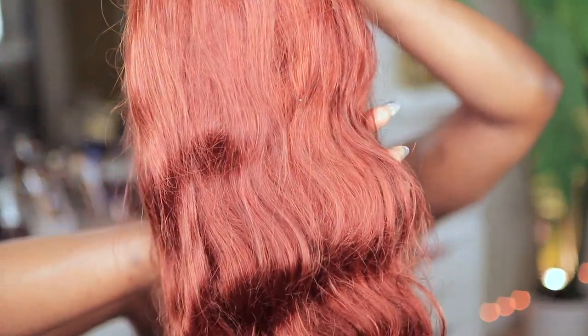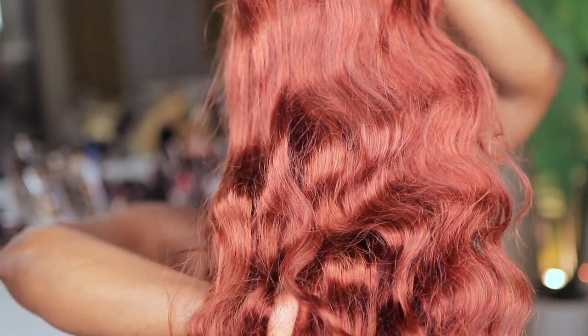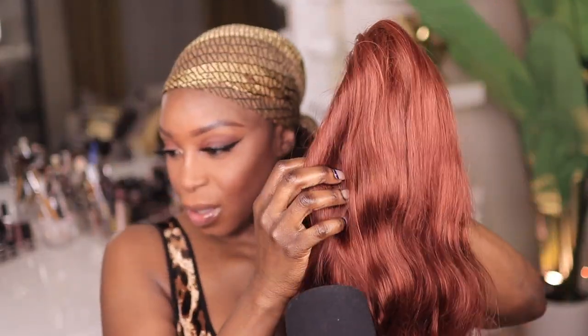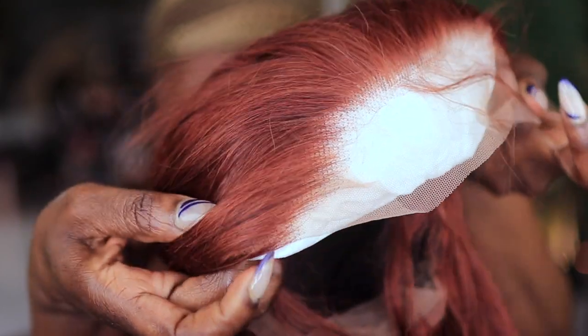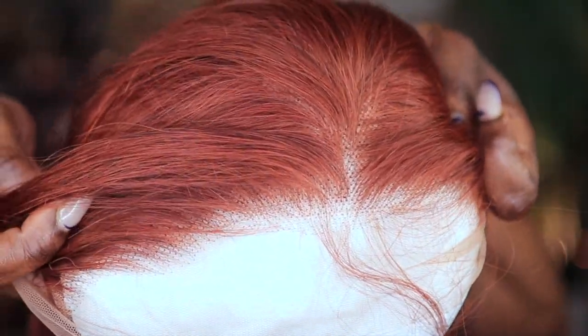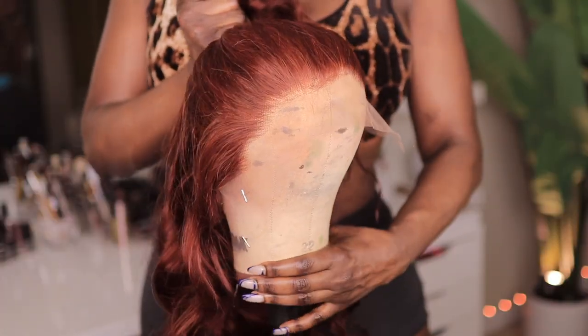I'm really excited about installing this unit. Auburn has become my new favorite color. This unit is from Hermosa Hair — it's a beautiful reddish-brown auburn color, 24 inches, body wave. I'm going to show you guys what the hairline looks like straight out of the package. The hairline is slightly plucked; it could be plucked a little bit more and the knots are visible.